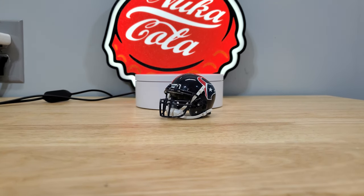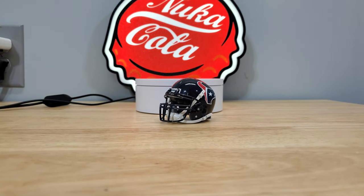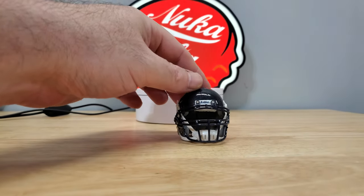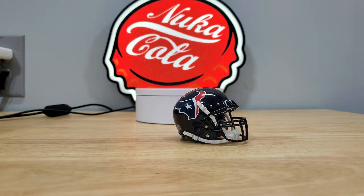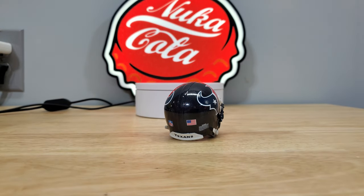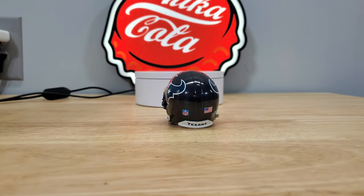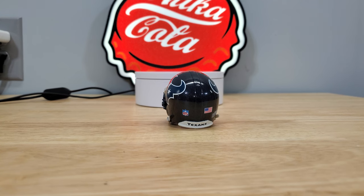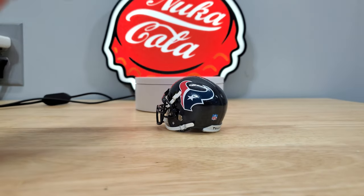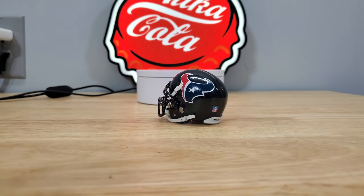This is the VSR4 — the Andre Johnson version. He wore this helmet for the first few years he was in the NFL, with this face mask and chin strap setup. Everything is the same as the way he wore it. He's a Hall of Fame receiver for Houston — I think he's their only Hall of Famer. JJ Watt will probably be one, but I think Andre Johnson is the only one so far.